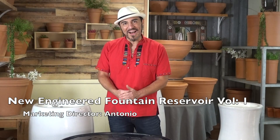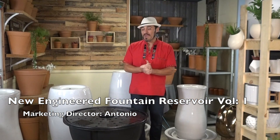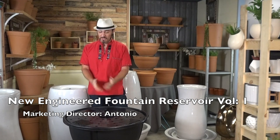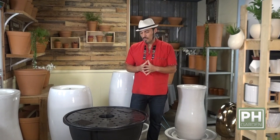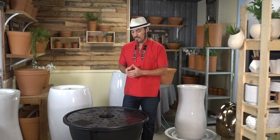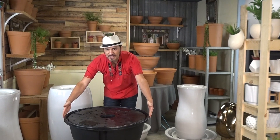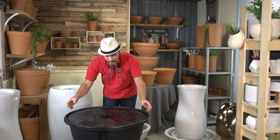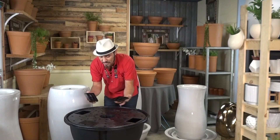Hello, good morning. We are Pacific Home and Garden, and my name is Antonio. Today we will be showing you one of our newest fountain reservoirs, which you can see right in front of me. We decided to do a little video to showcase how well done this particular reservoir is. As of now, there is nothing in the market that can sustain the weight that this particular reservoir can do. It's about 29 to 30 inches, and it has four small little pockets or cups that you can very easily remove.